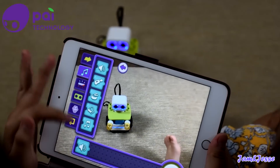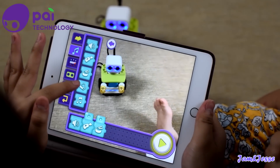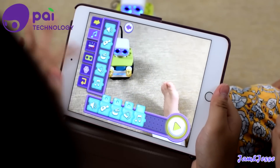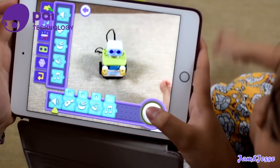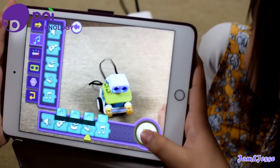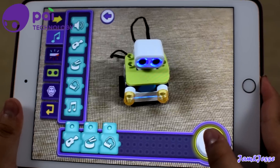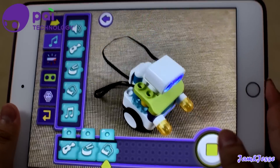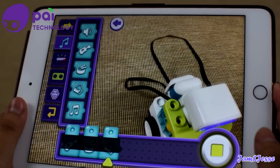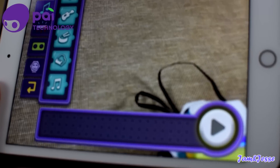We also have some music options: sing, guitar, drums, piano, and another guitar style. The guitar, the drum, and the piano sound really good together. So when there's music, the robot dances automatically — you don't have to put any dance moves in there.